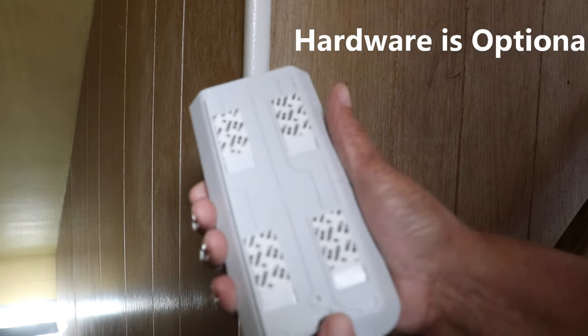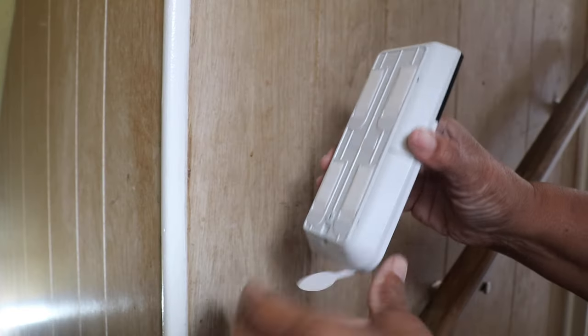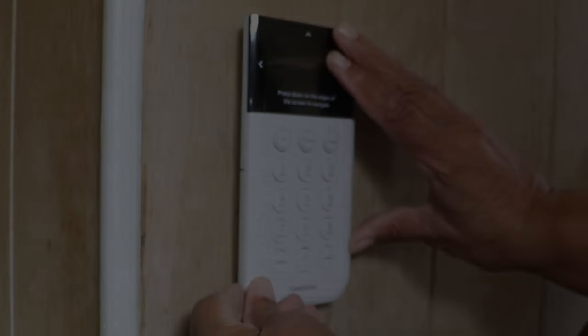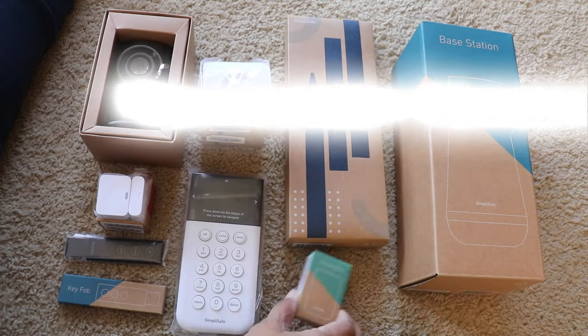There was no need for hardware — the keypad came with double-sided tape. You just peel it off and place it on the wall within arm's reach of the door.